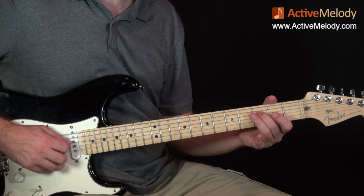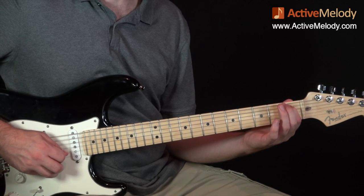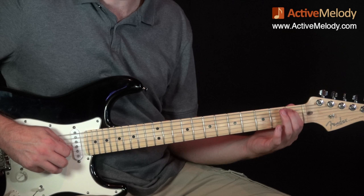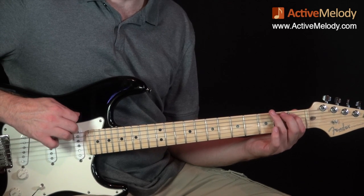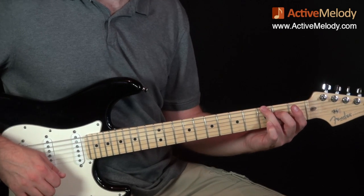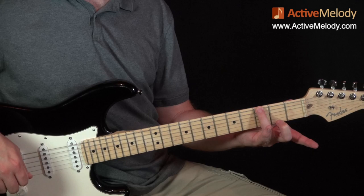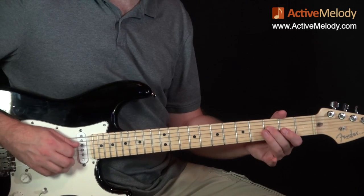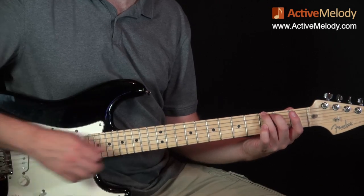Watch the right hand: I'm going to do a downstroke, downstroke again, then come up and do an upstroke on the G string or third string. That puts me right in position to come up and do a downstroke when I play the third fret sixth string, which is a G. That's how that little run looks.